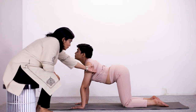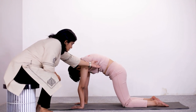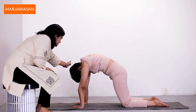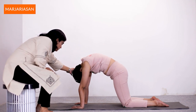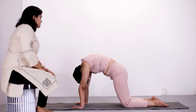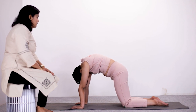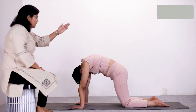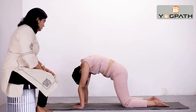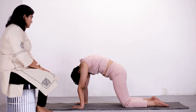After holding, now arch your back upwards. Pull in your abdomen, arch your back above, and loosen your neck. Breathe normally throughout and feel your spine — initially it was under compression, now it is stretching or expanding. Your muscles are toned up in the process.